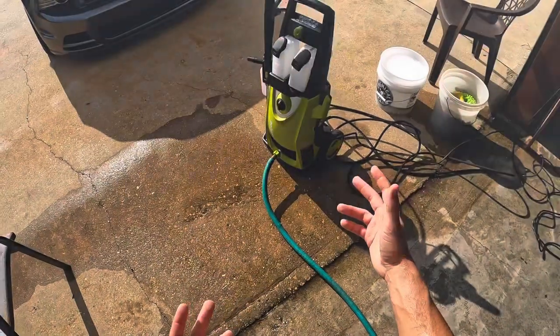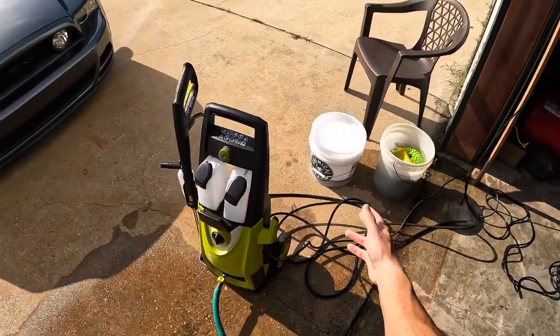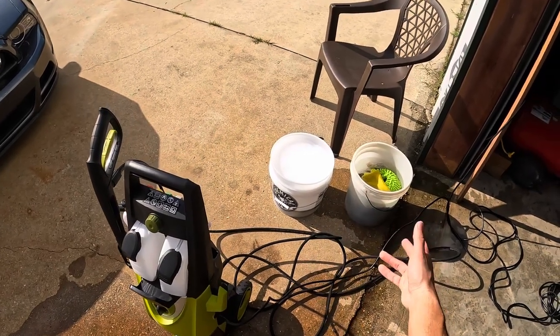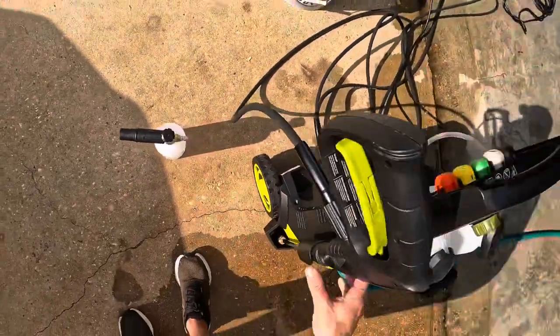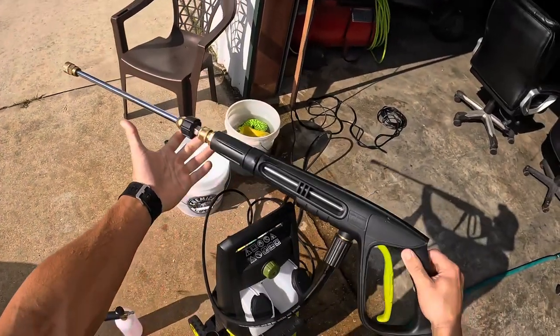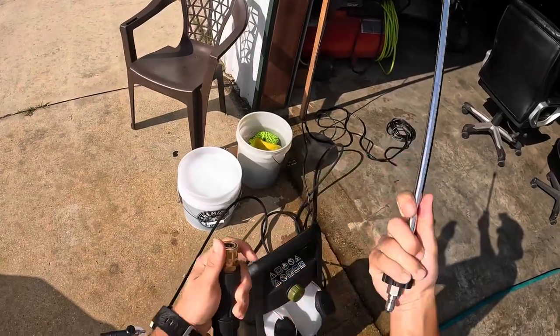We got our pressure washer all hooked up, got our two-bucket method set up, went ahead and put one ounce of Mr. Pink shampoo in there, and then just a bucket of water for rinsing the mitts in between panels. We got our foam cannon here, but I want to mention something — the normal gun is just about this long, but I went to a hardware store and bought a quick connect for it.